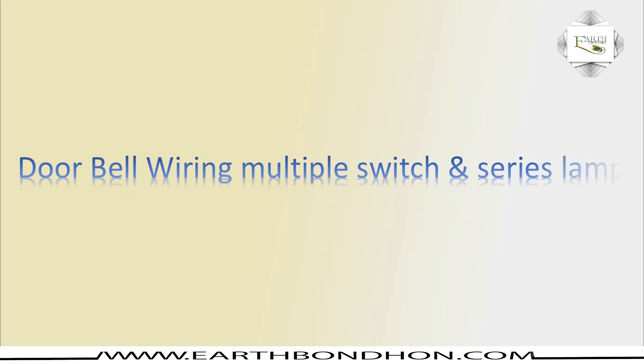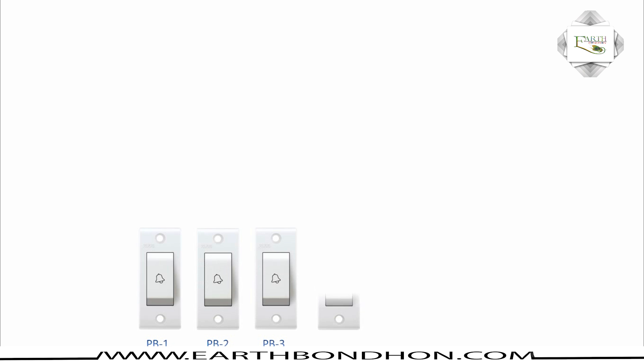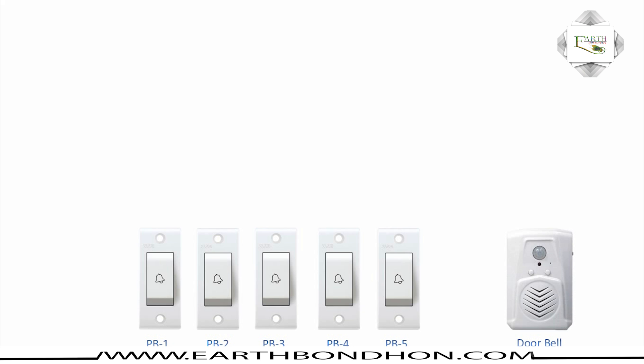Hello viewers, today I explain the doorbell wiring with multiple switches in series. The construction includes an in-house bell push switch number one, bell push switch number two, bell push switch number three, bell push switch number four, bell push switch number five, and a calling bell doorbell.